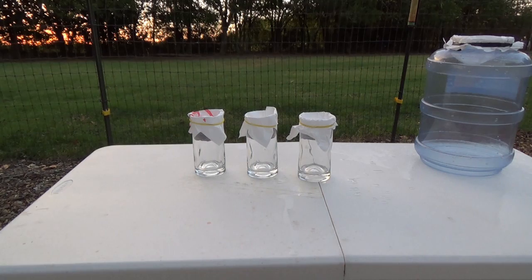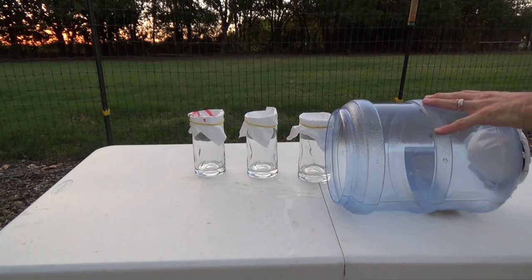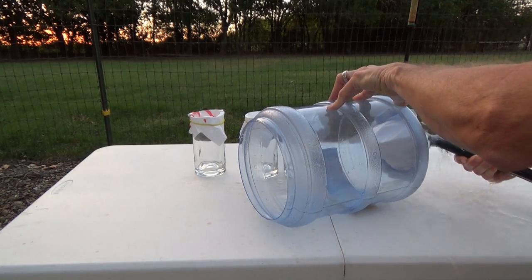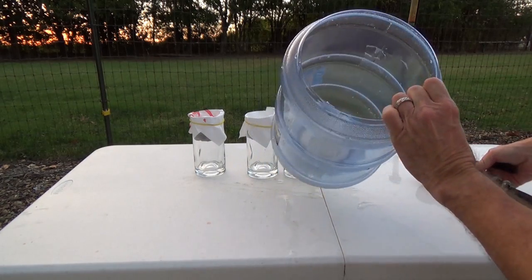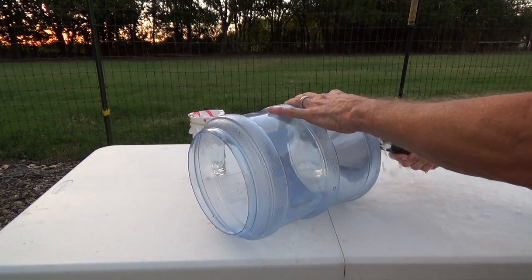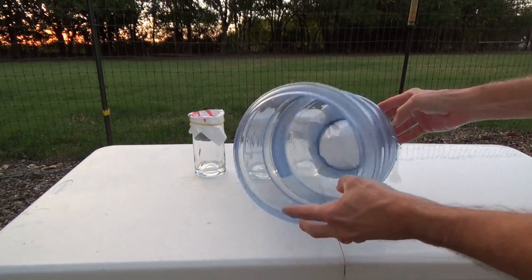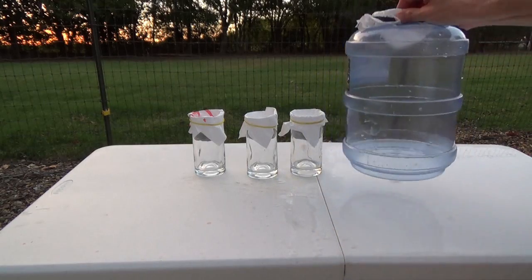Well, let's find out. Not a drop. Shoot a little harder. Not a drop. So, there you are, folks.